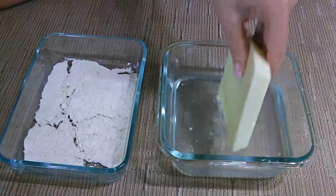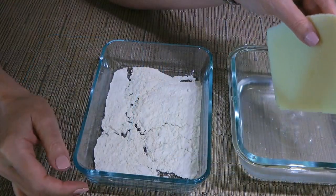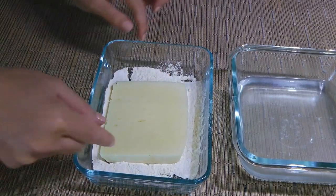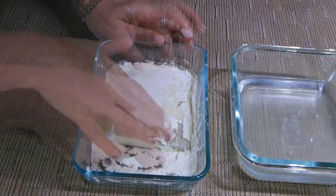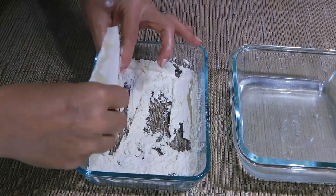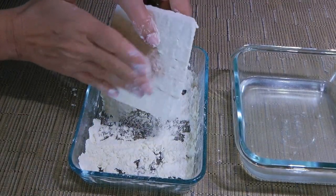We'll immerse the cheese in cold water for a few seconds, hold it to remove any excess, and then dip it in flour, making sure it's well coated — including the edges — which will help keep the cheese from oozing out as much. We'll remove any excess flour and move on to the stove.